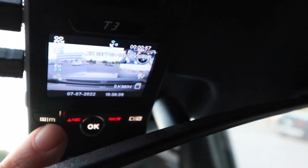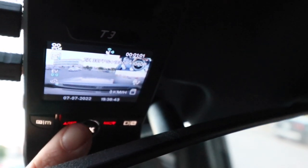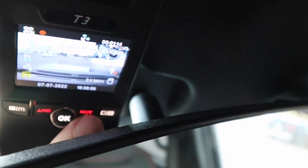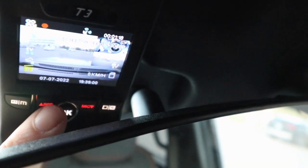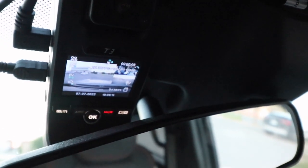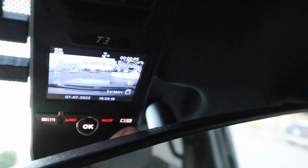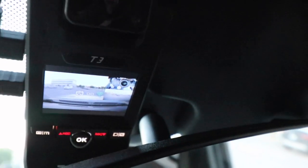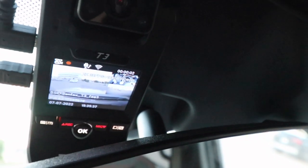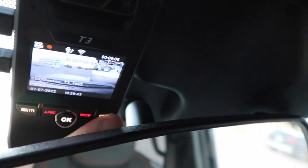This is your settings and mode button. If you just hit it, it takes a picture. Hit the record button to stop recording. Hit OK to lock the file. Hit this button to turn the mic on and off — red button means mic is off. If you want to quickly stop recording you hit the record button. Every time it stops recording it beeps, which is a nice indicator. To turn Wi-Fi on and off, long press — but while Wi-Fi is on it stops recording. Hit record again to resume, then long press again to turn Wi-Fi off.